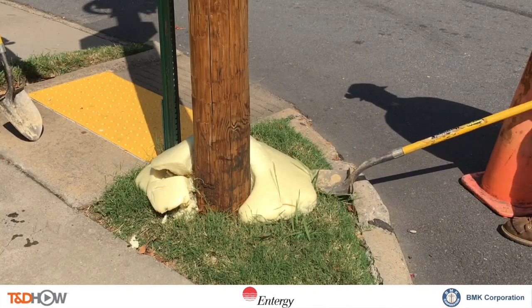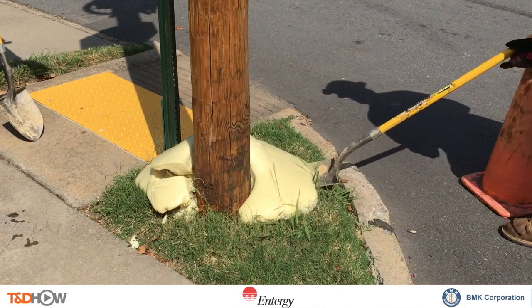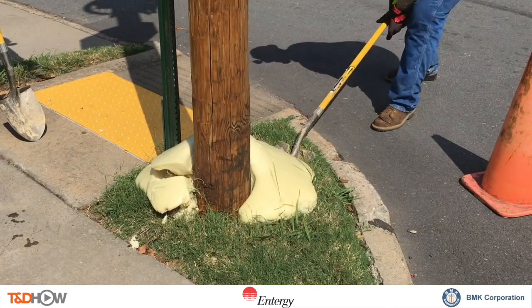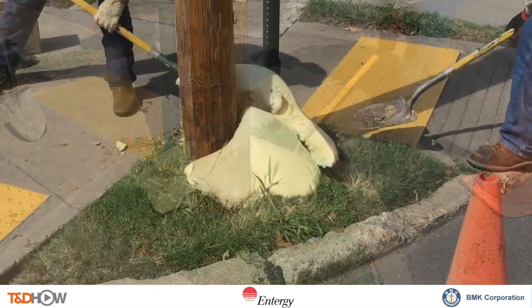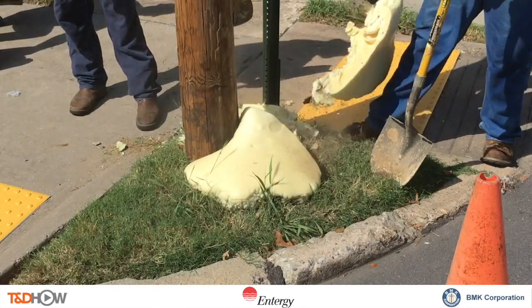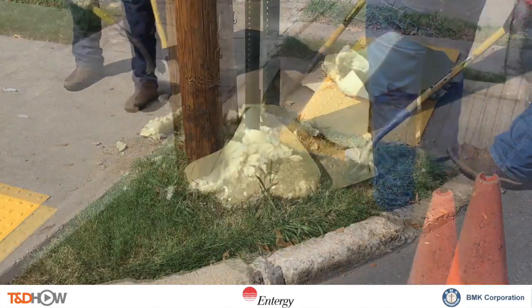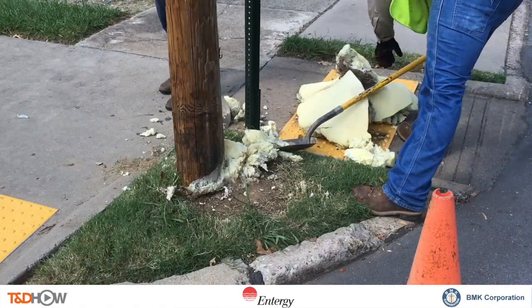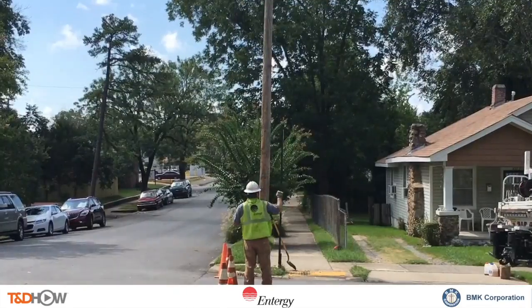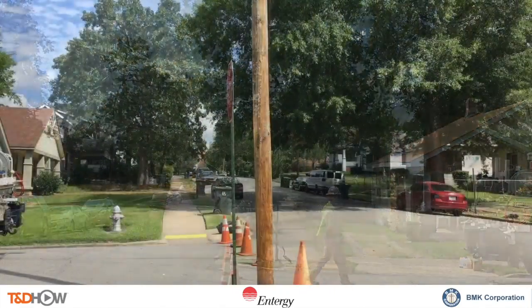After about 15 minutes of drying time, the line workers can use their shovels to break away the excess foam above ground. It breaks away in nice large, portable, lightweight pieces that can be discarded. Then they clean up around the base of the pole, and once that cleanup is done we are left with a vertical distribution pole.